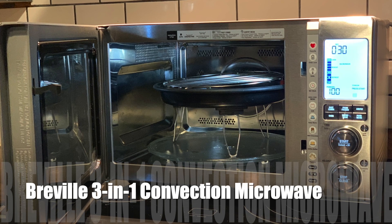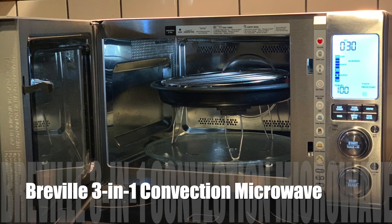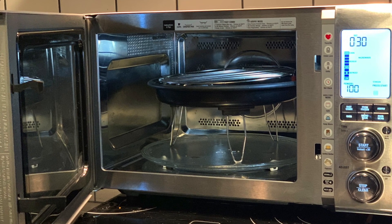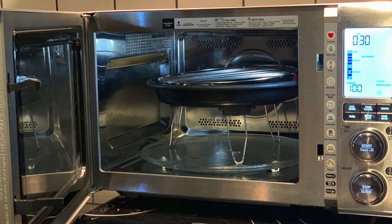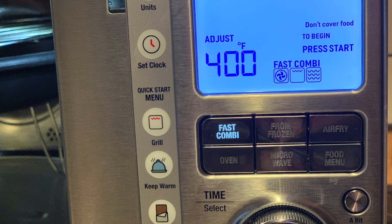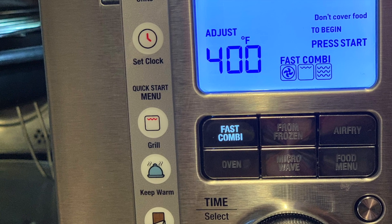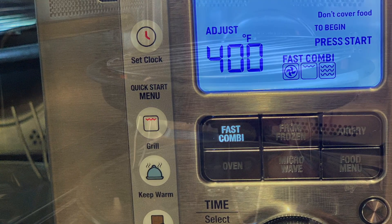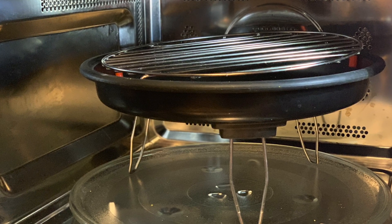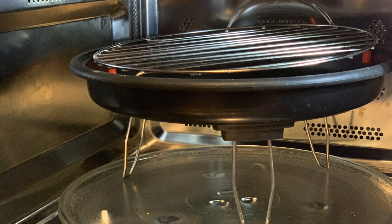Hey, it's Shelly from Best Buy Canada's blog. Over the past week I've been testing out the Breville three-in-one convection microwave oven. This amazing appliance doubles as a convection oven, a microwave, and a grill — all in one. It has 19 different functions, so you can do everything from air fry with the included tray, to bake, grill a steak, or cook from frozen.